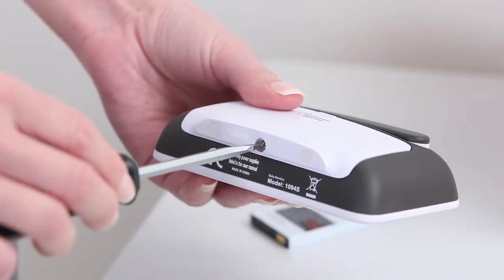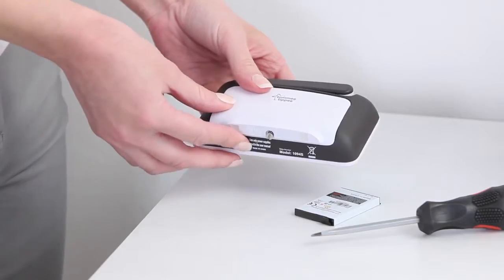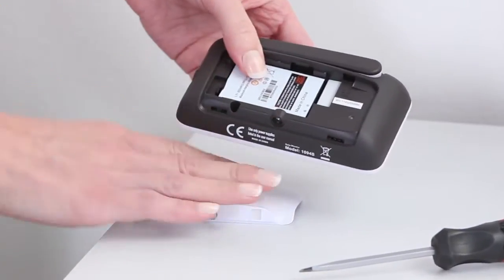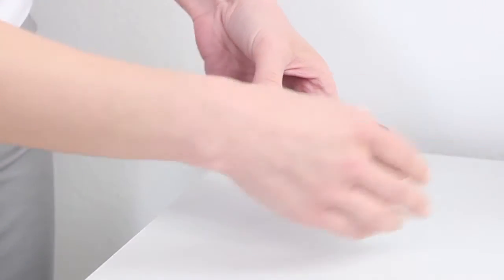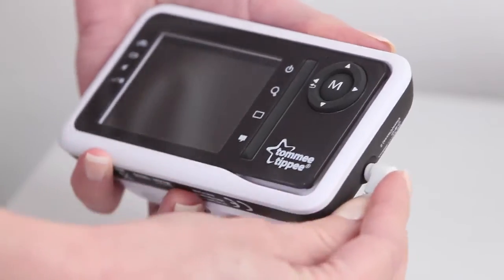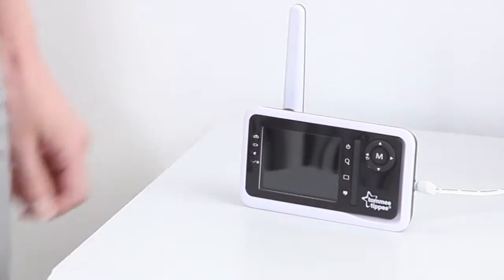Before you first use the video monitor, unscrew the battery cover at the back of the parent unit. Insert the battery and refit the cover securely with a screwdriver. Then attach the power cord.